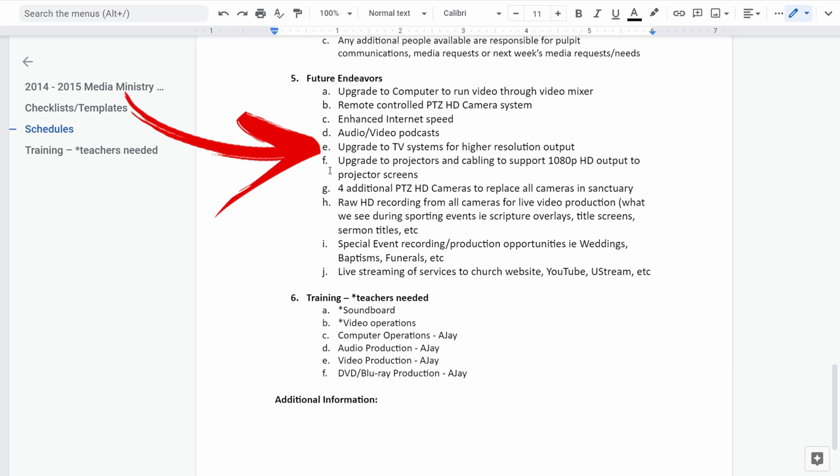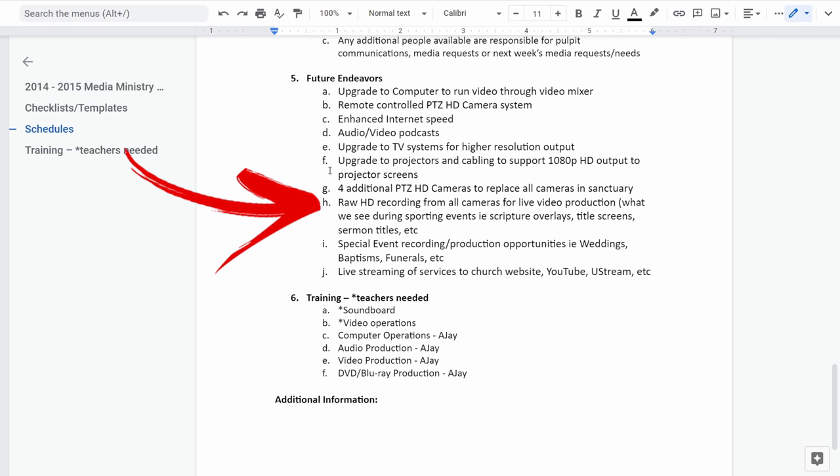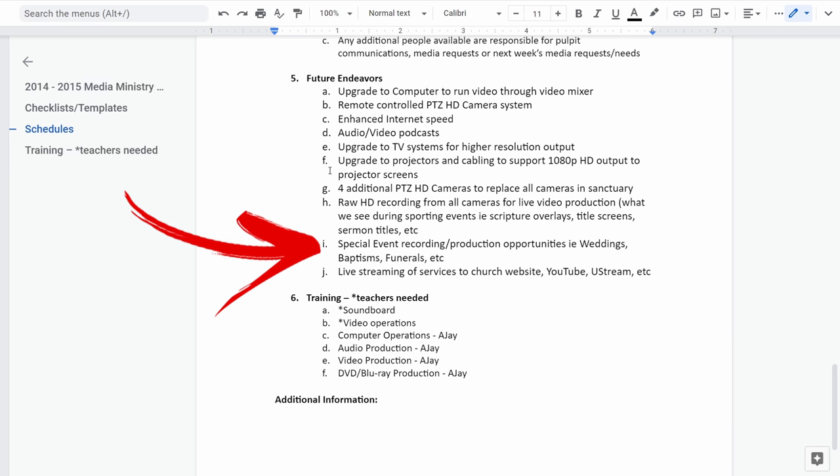We talked about making audio and video podcasts, upgrading the TVs, and upgrading our TV system to a higher resolution — that was when we had the Thor HD HDMI modulator. Four additional PTZ cameras — we actually did away with that because we have two and we can do what we need. For raw HD recording, this is where we did the HyperDeck Shuttle so we could start recording services again — remember this is 2014.